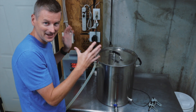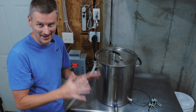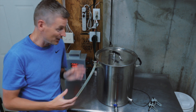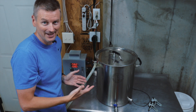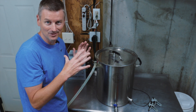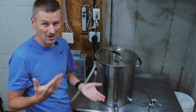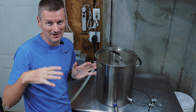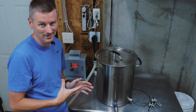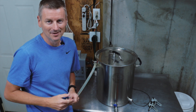Option two would be to get the mash to the desired temperature and then just shut everything down. If you have something you can use for insulation, you could try insulating the mash tun. But no matter what, if the heating element isn't running, this is eventually going to lose heat over time. Once the mash reaches a temperature below about 143°F or 62°C, you're going to see very little sugar conversion. So we're really doing a step mash in reverse by letting it cool down over time — but yeah, that's an option.